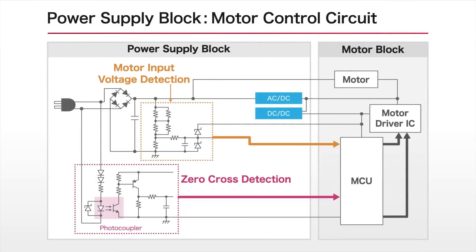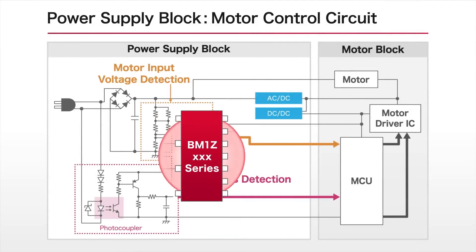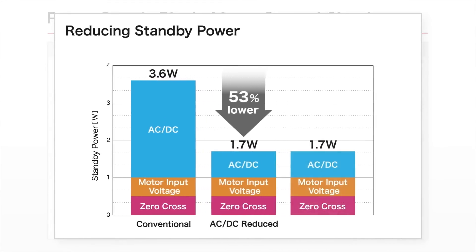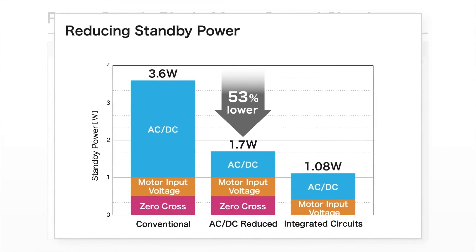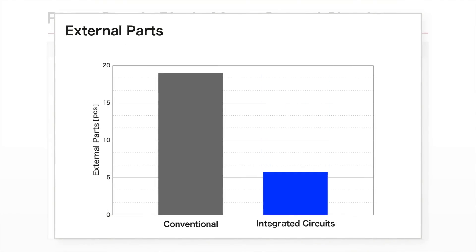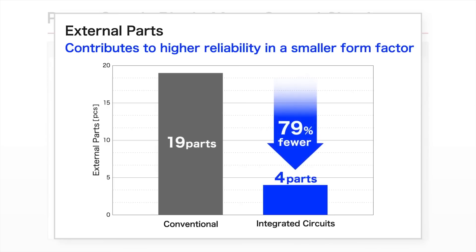ROHM leverages original low-power technology to integrate these circuits, which were paid little attention thus far, into a single IC, achieving significantly lower standby power consumption versus conventional products. In addition, the number of parts has been dramatically reduced, leading to a smaller circuit structure and improved reliability.